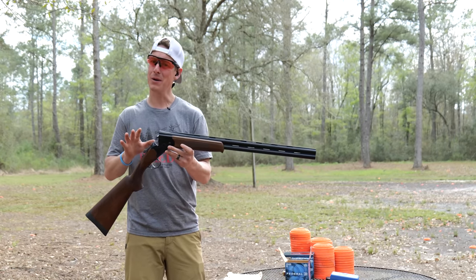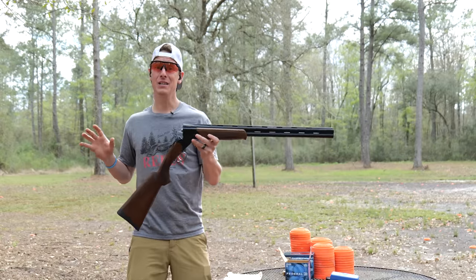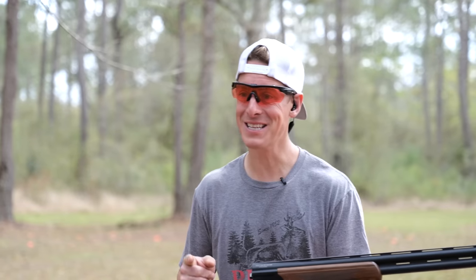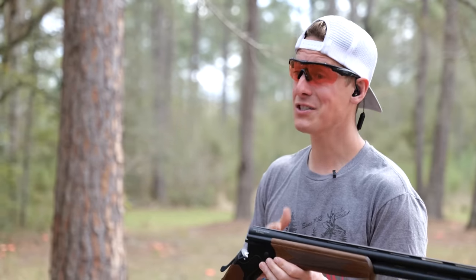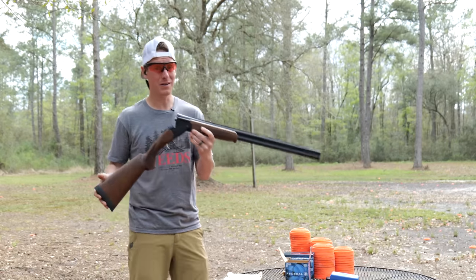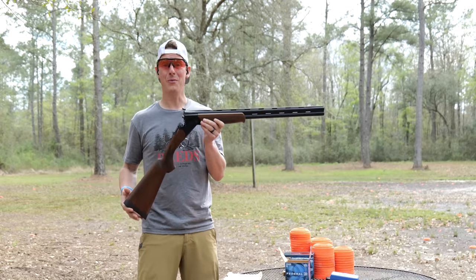It's $768 MSRP, and I know a lot of you guys have been asking for cheaper, more affordable guns. This is one of the cheaper over-unders on the market, so I thought it'd be fun to put it to the test and see what it's made of. They called it world-class — I've shot a lot of nice over-unders, not super crazy expensive, but two to three thousand dollar over-unders. So it's going to be hard to call this world-class right off the bat.